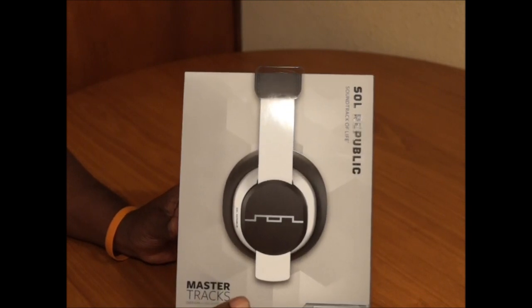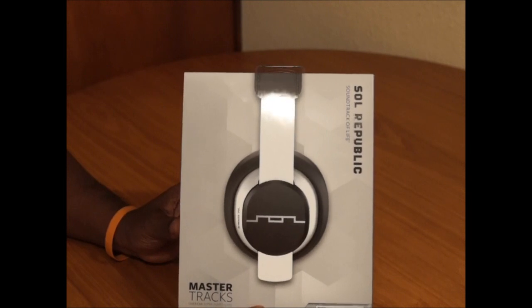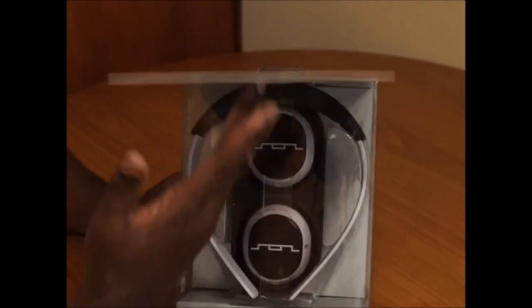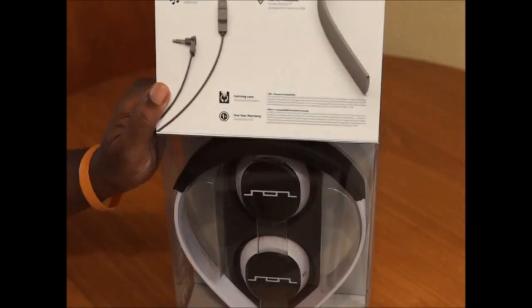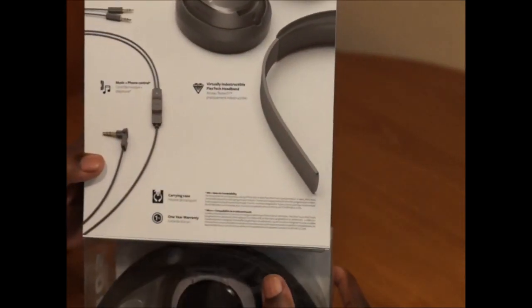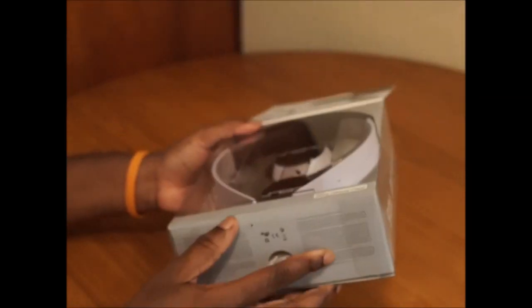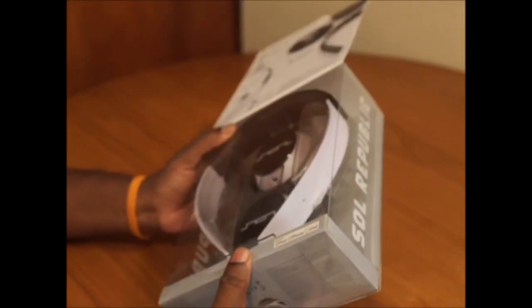Soul Republic is pretty much every single headphone they put out has been awesome, so they jumped up in price — let's see if they're worth it. These are over-the-ear headphones. As usual with the other Soul Republics, everything is removable. Let's get to the unboxing.